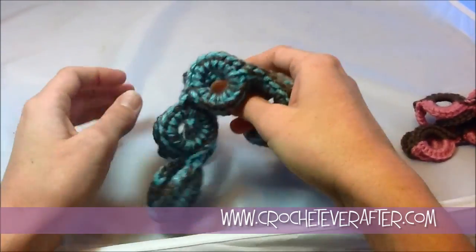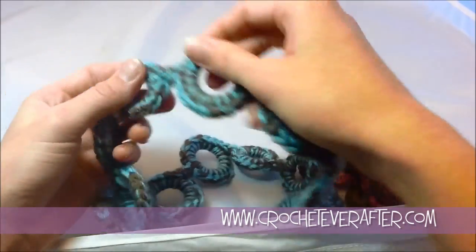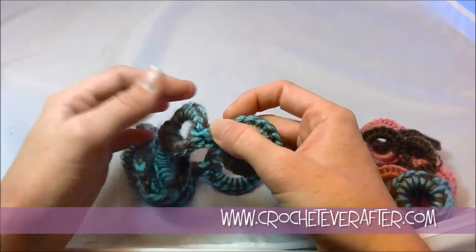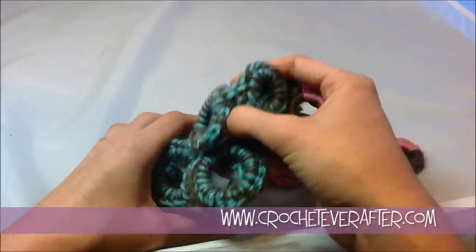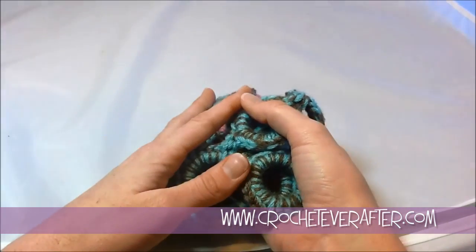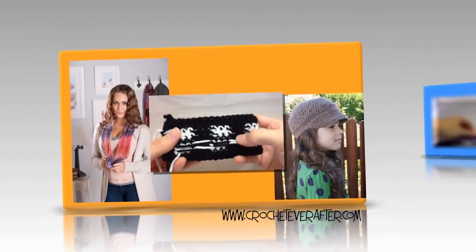The options are limitless. You could do just a couple rings and then chain a long chain to put around your neck, or do a chain on both sides and tie it around your neck. There are lots of different ways to do this, so have fun with it. Leave me comments if anything is unclear and I'll try to help you out. Have a great time!